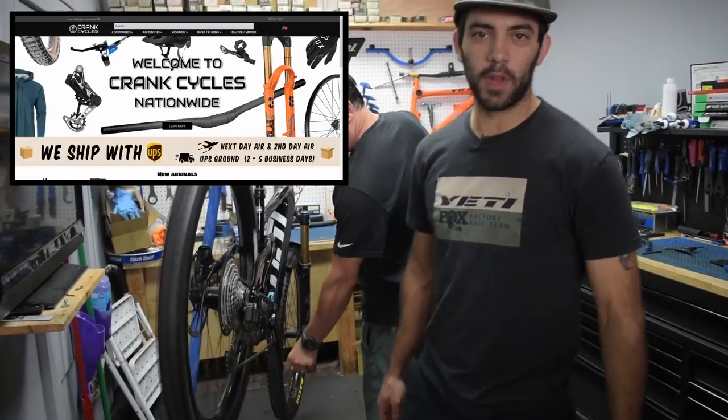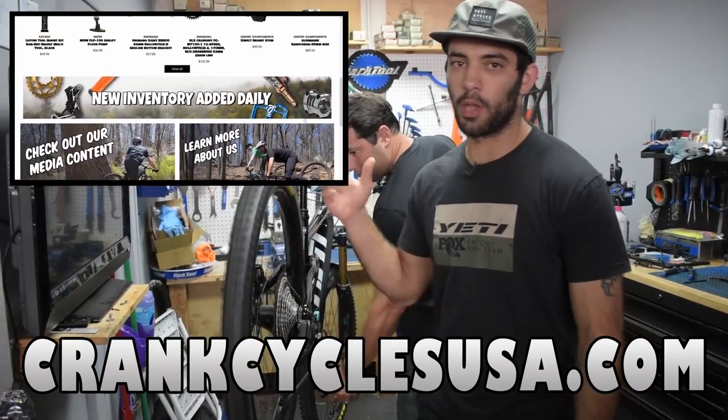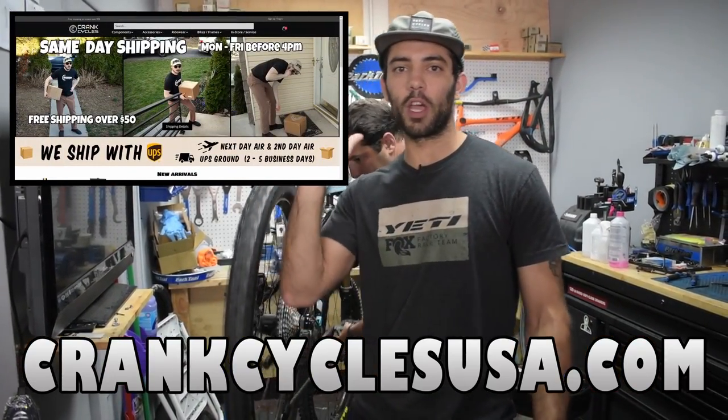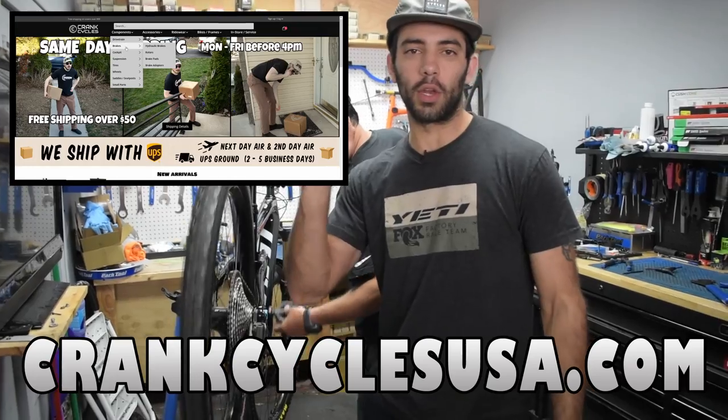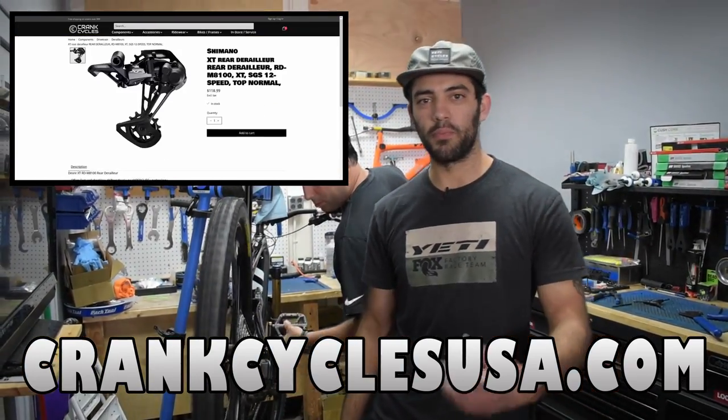Quick pause from the video — feel free to check out our new online e-commerce store, crankcyclesusa.com. A lot of the components we're showcasing in the video are going to be available on our online store. Free shipping over $50 — browse around.